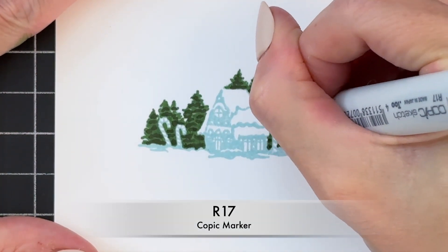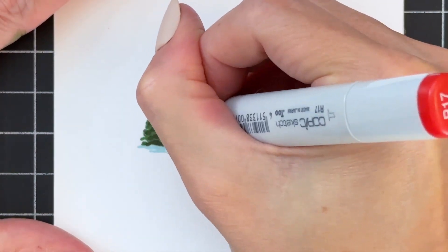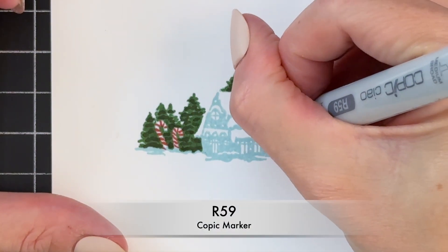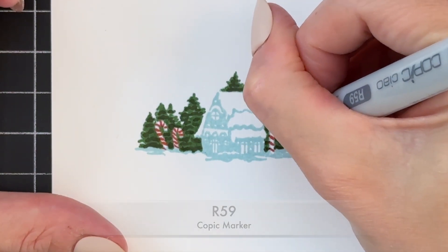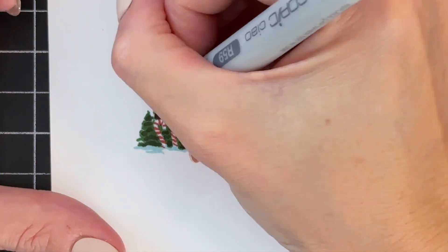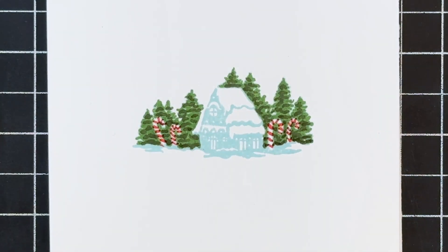Now we're going to move on to the candy canes. I'm going to color all the stripes with R17, and I apologize — my hand is kind of in the way — but I simply colored the stripes red. Now I'm adding a darker red to the sides of each of my red stripes just to give the candy cane that illusion of roundness with a little shadow on the sides.